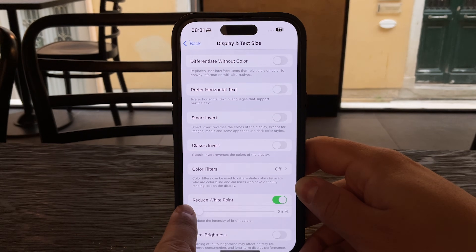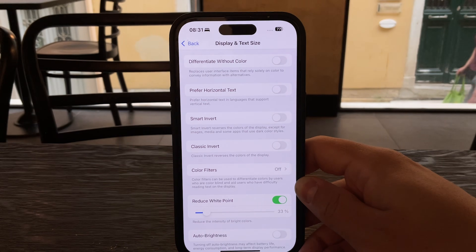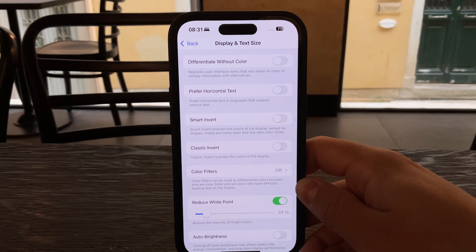A slider will appear right below it. You can use this slider to control how much you want to reduce the brightness of those bright colors. The further you drag it, the dimmer those intense whites and highlights will become.